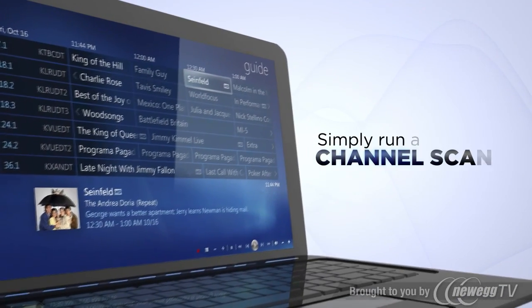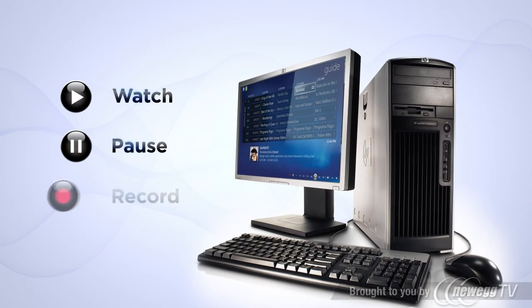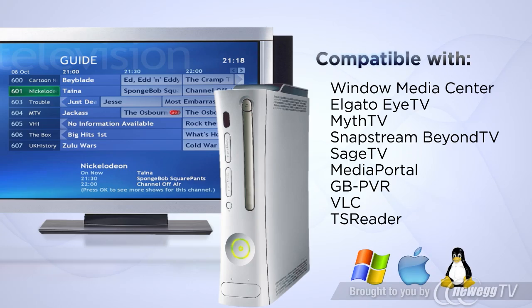Open up your DVR software, such as Windows Media Center, and run a channel scan. Now you can watch, pause, and record your favorite shows. Need to rewind to see that highlight? Fast forward past that commercial? Not a problem.